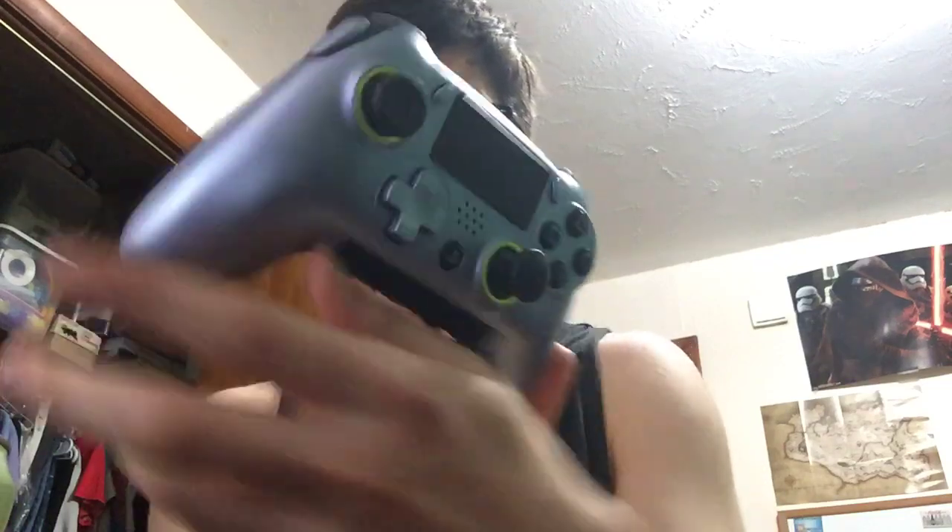What is going on everyone, it's Firebrown. Welcome back to another video on the channel. Today I have a review of the SCUF Vantage controller for PS4 and PC. Now before you get into anything else, this is not a low-end controller — this is $200 for the controller. Mine was $200 at GameStop.